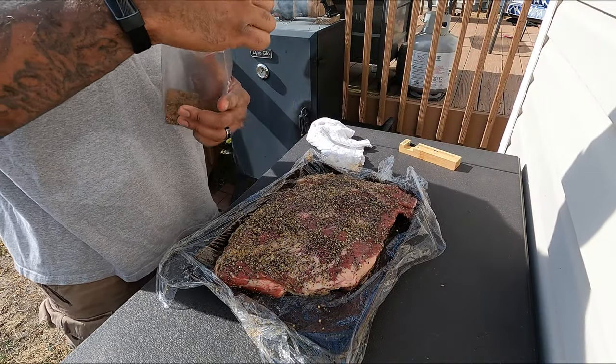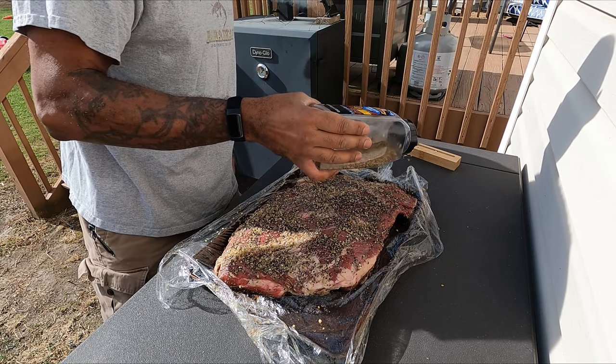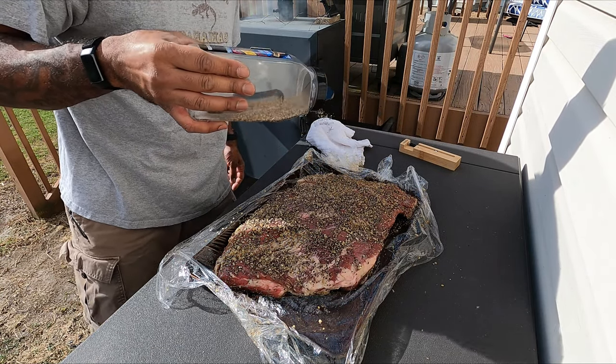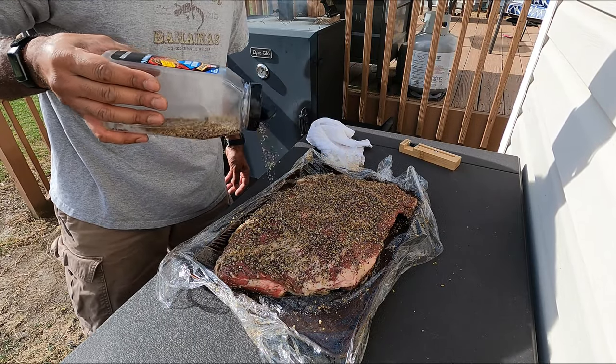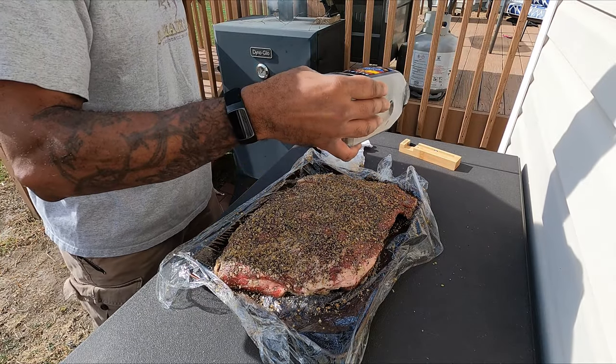Now that your smoker's up to temperature, I like a nice strong bark on mine, so I'll add a second light coating of Montreal steak seasoning. I'm using pre-prepped seasoning mixtures because it makes it easy — you don't spend a lot of time setting up your seasonings for this cook.